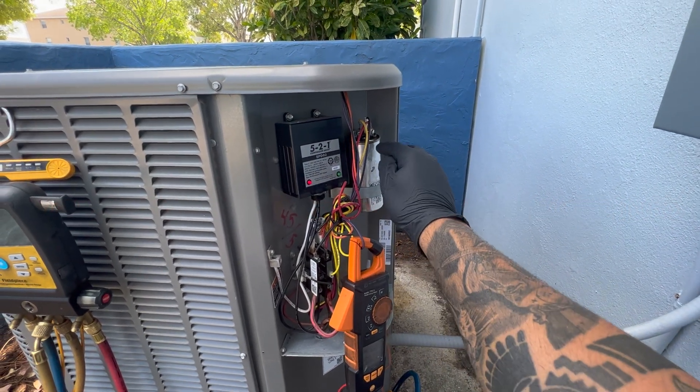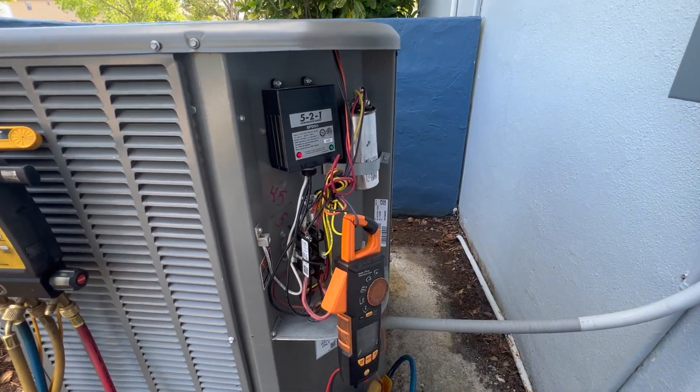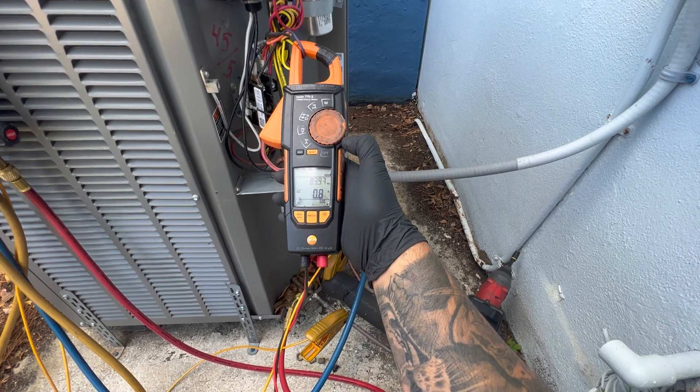On top it should say C or HERM for the hermetic terminal, and for the fan terminal it will say FAN. I check amperage on the fan wire and we got 0.8 amps.